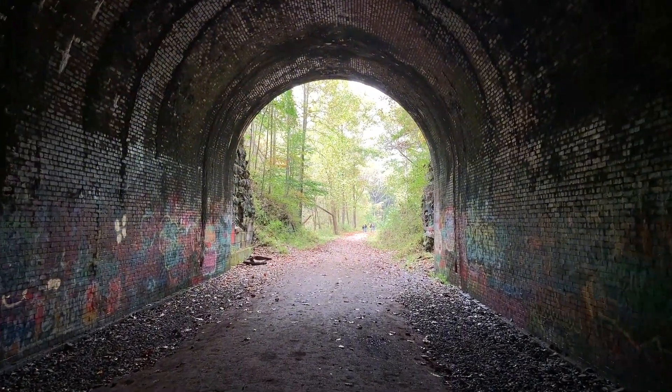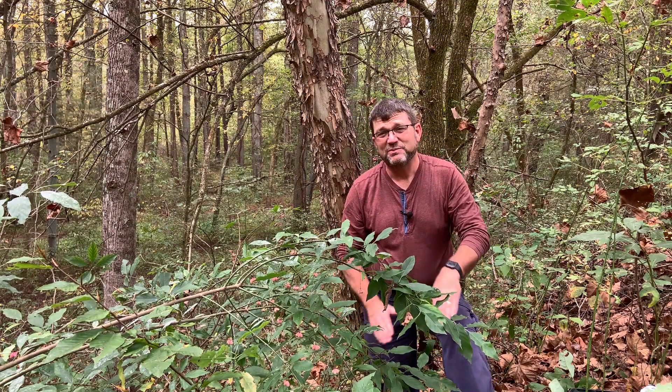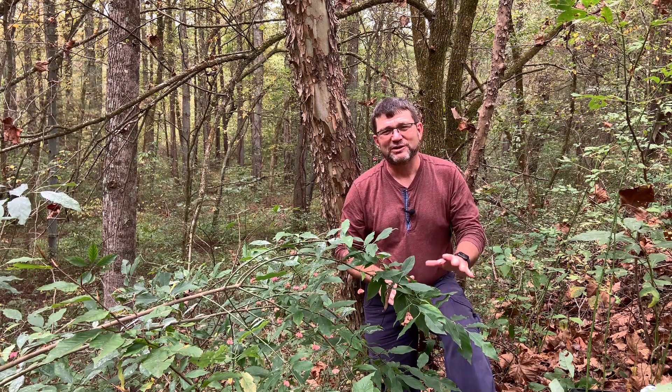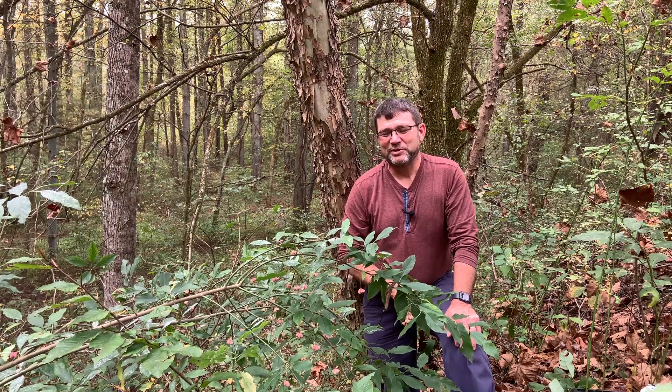I'm actually on the side slope of the old railroad bed and it's probably 25 feet or so high — it's pretty steep, almost a hundred percent slope and a little unstable. So hopefully you don't get to witness me sliding down the slope here.